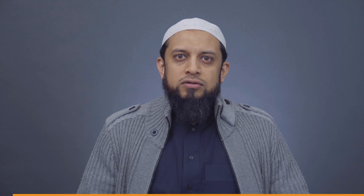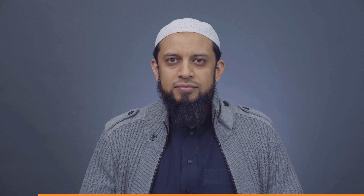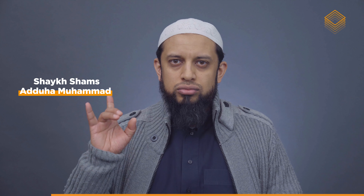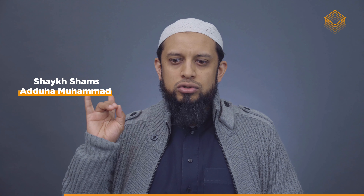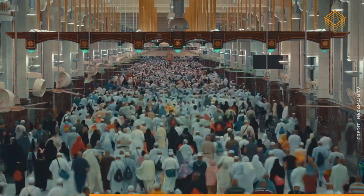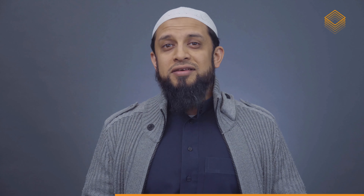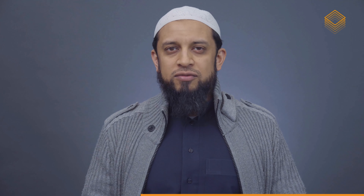Do I need to perform sa'i on foot? Sa'i is when you go between Safa and Marwa — Safa to Marwa, Marwa to Safa — seven times. It's quite a distance, so it can get painful, it can get tiring and so on. So does it have to be done on foot?